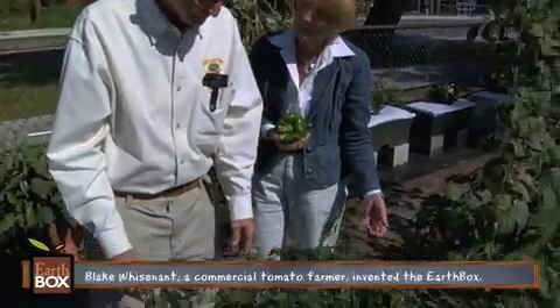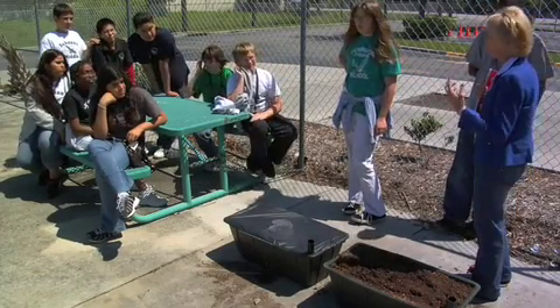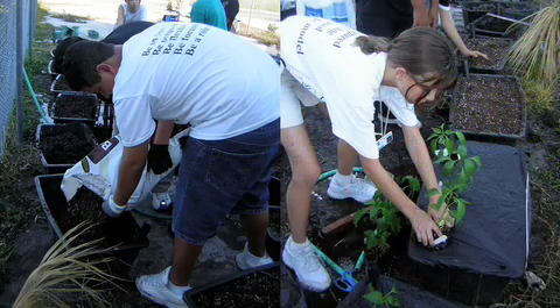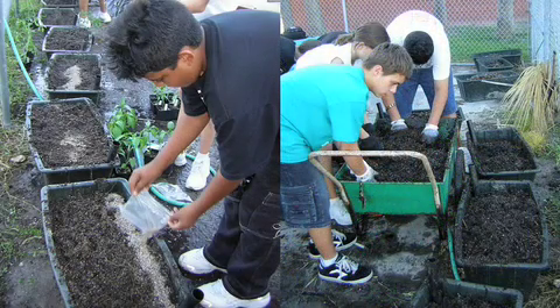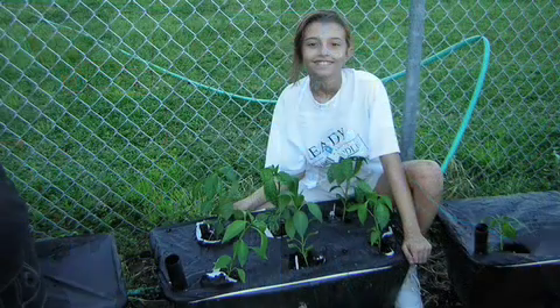We also had an EMH class on campus — kids with lower IQs. I thought it might be fun to have the gifted kids teach the EMH children about water conservation and plants and growing. So we set up an appointment and Blake came out. He taught our kids, as well as me, how to set up an EarthBox. We had 8 of them at the time. Our gifted kids brought the EMH kids out and they planted them.